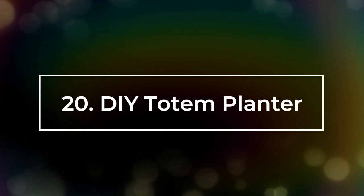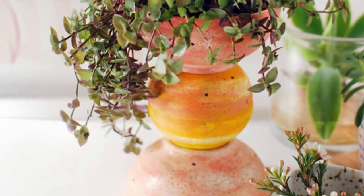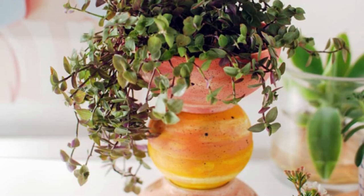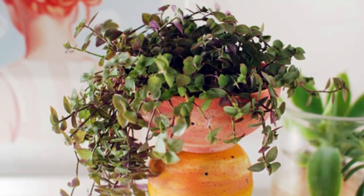Number 20: DIY Totem Planter. Balls from IKEA, acrylic craft paint in red, yellow, dusty pink, white, and black, along with a flat paintbrush, porcelain glue, and a waterproof sealant are all you need for this DIY.